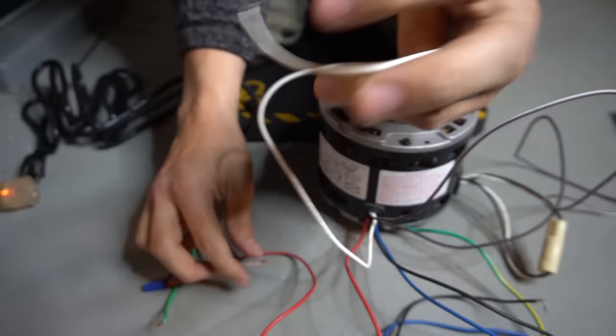The amp draw on the low speed is 1.27 amps. Keep in mind, with a blower wheel mounted on the shaft the amp reading will be higher due to added load. Since we're testing all three speeds without a load, you'll still see the difference between them. Let's shut it off and hook up the blue medium-speed wire.